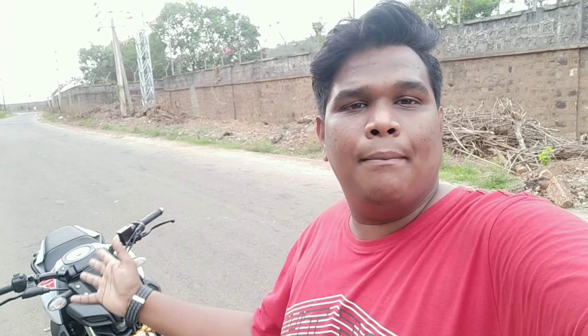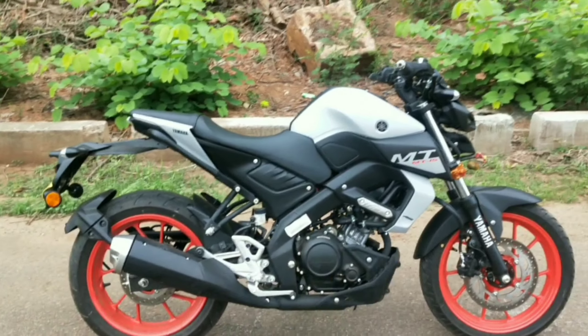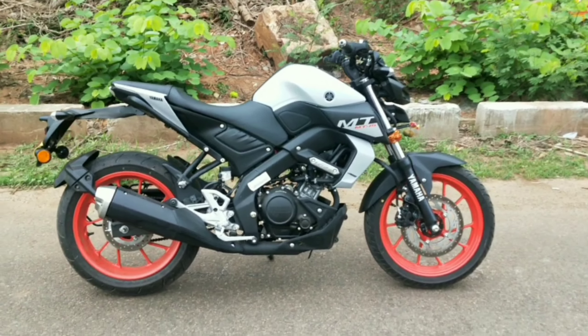Hey, hello guys! Today I'm going to review a bike that is none other than the Yamaha MT-15. I'm going to review this Yamaha MT-15, so let's check the video. First of all, I'm going to do a walk-around with this bike.